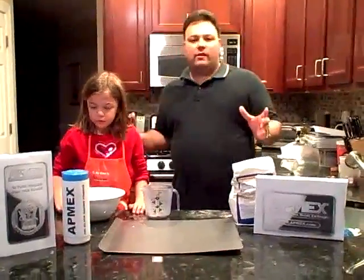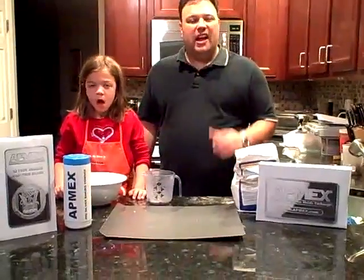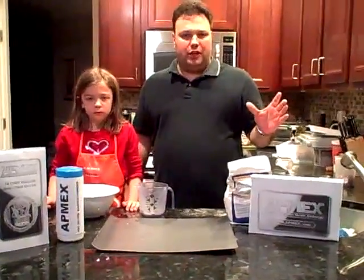Hey everybody! Welcome to my kitchen. We have a great recipe for you tonight. But before we get to that, let me tell you about my favorite website and that's Atmex.com for all your precious metal needs.